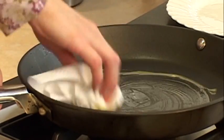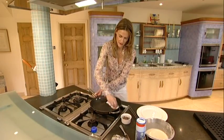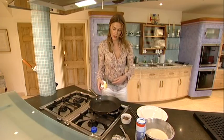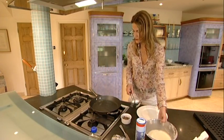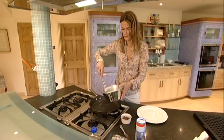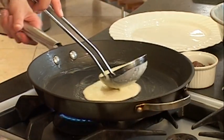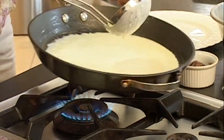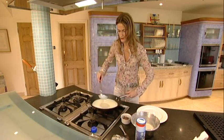I don't know if you've ever seen them making crepes at those pancake stands in and around London — they never have too much butter, they just have a coat of butter like that. And then when it's nice and hot, you just pour your mixture into the middle and immediately start moving it around so you coat the whole pan base, and it will start to set.